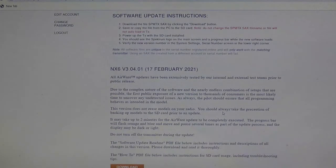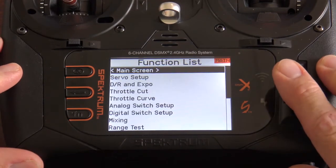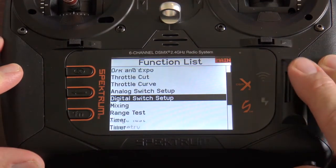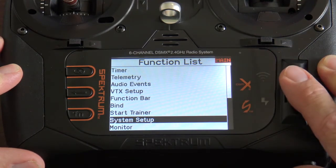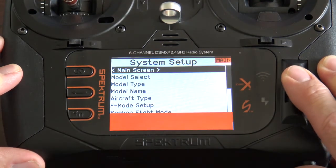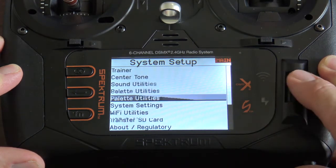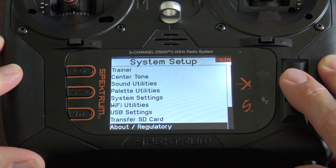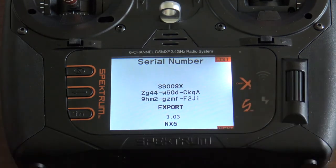Now you'll want to see what firmware is installed on your transmitter. To check, hit the scroll wheel, go to the function list, and go all the way down to System Setup. Click your scroll wheel again, disable RF — yes. Then go all the way down to the About section and hit your scroll wheel again. This will give you your serial number and what firmware is currently installed on the transmitter.